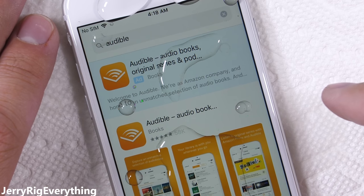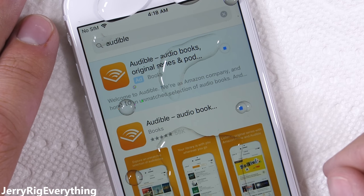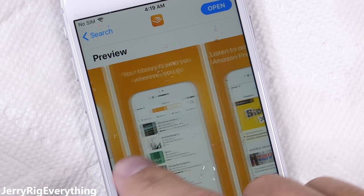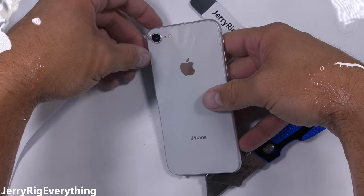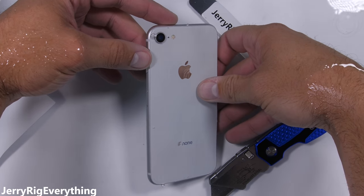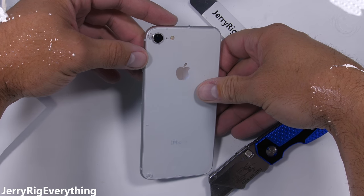It's one of the most productive apps you can have on your smartphone. From self-help to fantasy, they've got an incredible selection of audiobooks. I'll talk more about them in a second. But first, let's have a moment of silence for this iPhone — it's not going to survive this test.